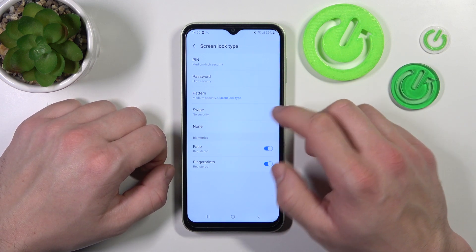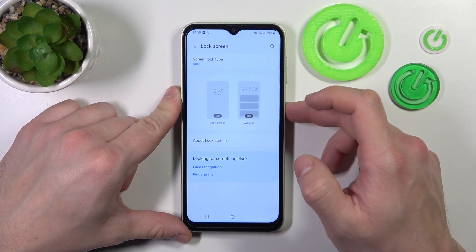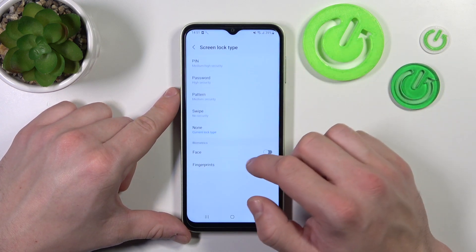Let's start with the two non-security options, which is none. Now select swipe.